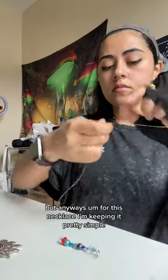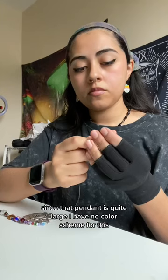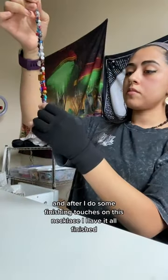For this necklace I'm keeping it pretty simple since that pendant is quite large. I have no color scheme for this — I'm going to make it as colorful as possible.